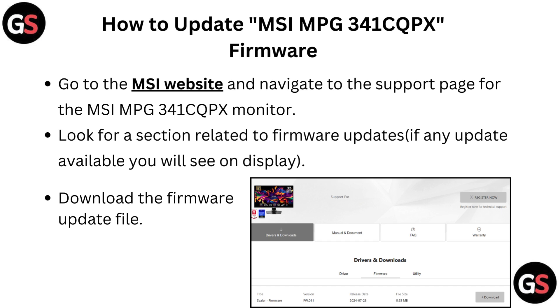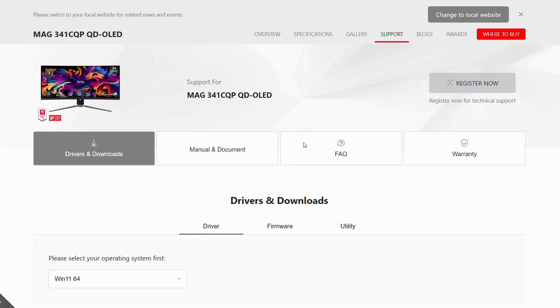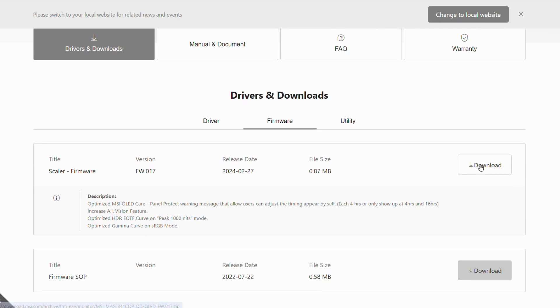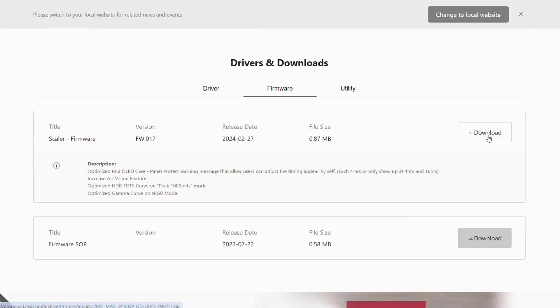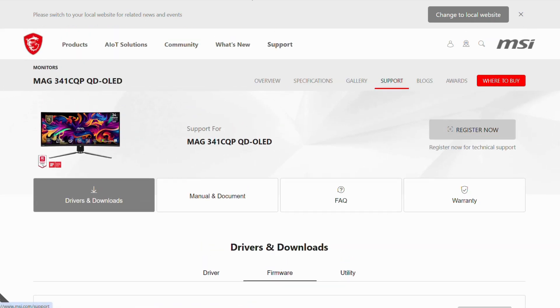Go to the MSI website — you can directly go through the link given below in the description of this video — and navigate to the support page for the MSI MPG341CQPX monitor. Look for a section related to firmware updates; if any update is available you will see it on display. Download the firmware update file.